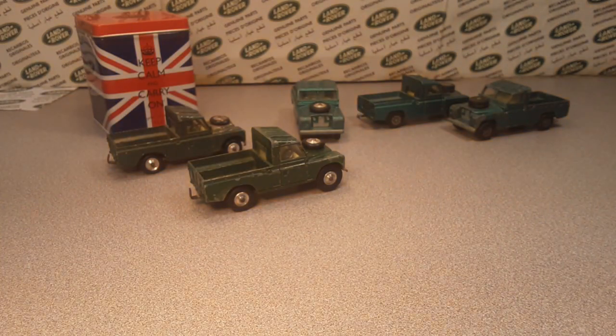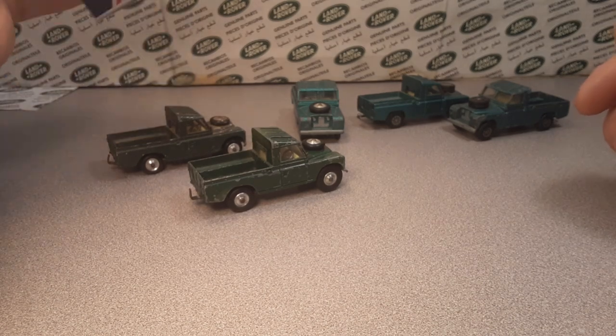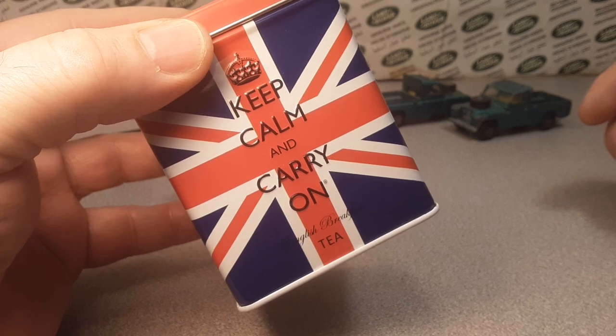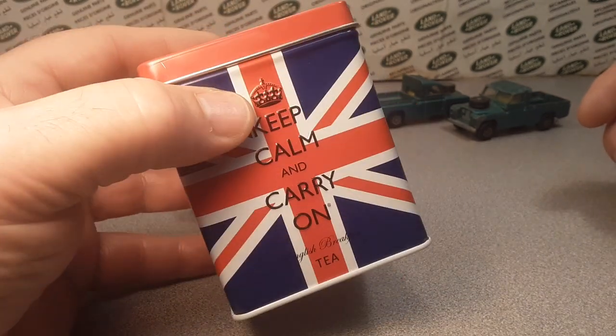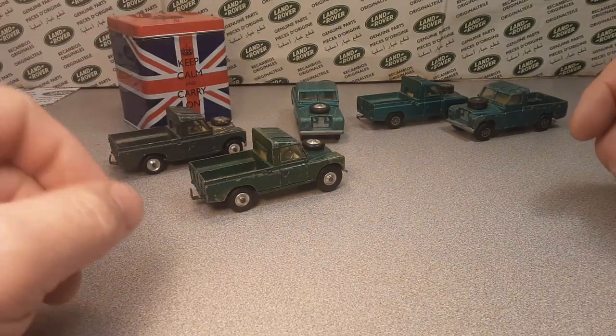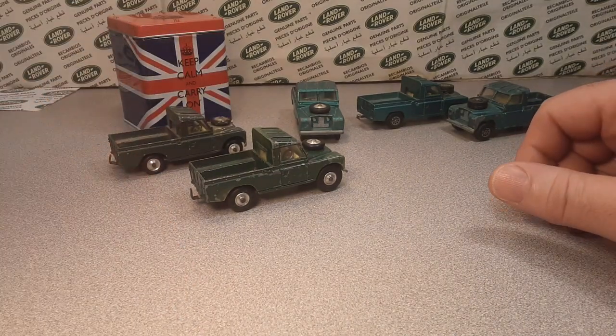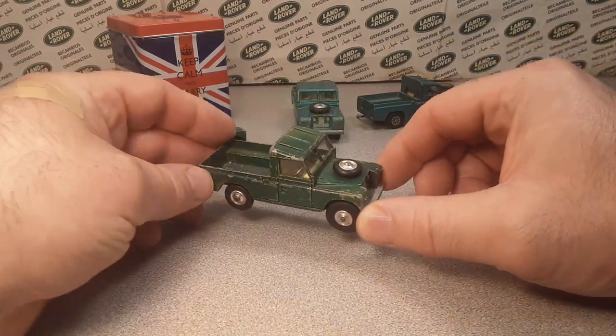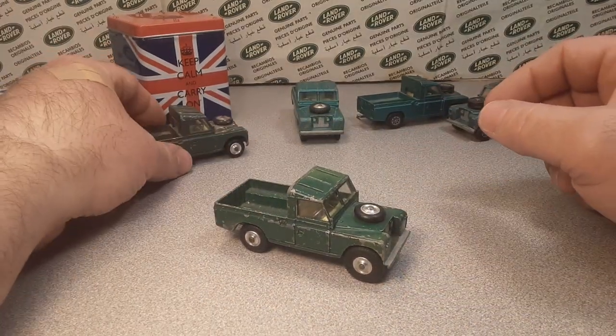G'day! Welcome to Roverland! How the honk are ya? I hope that you are keeping calm and carrying on during this time. Soon we won't have to talk about this — remember back in 2020 when we just watched YouTube videos because we were in lockdown? Well, guess what I've got for you today?